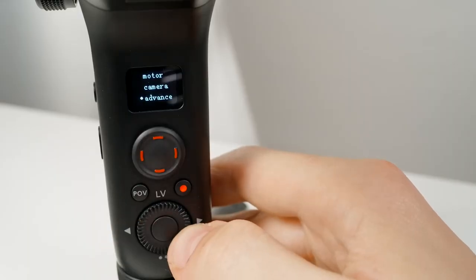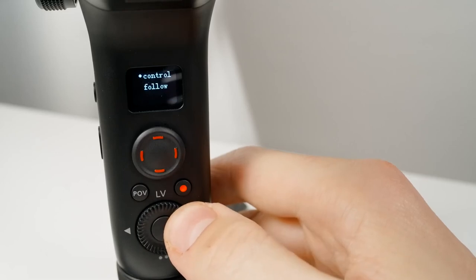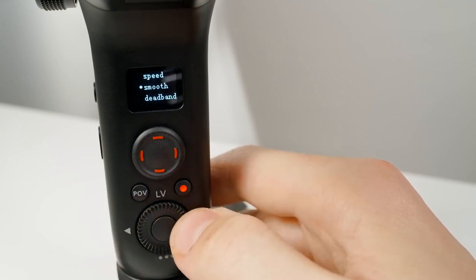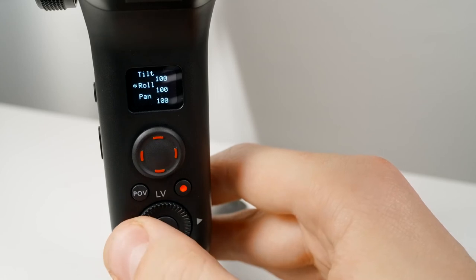The Advanced tab allows you to adjust various gimbal settings right on the gimbal itself, which is huge as you no longer have to connect to the app to make these changes. Here you can adjust things like the speed of joystick movement, how fast things respond in follow mode, and the smoothness — which is how fast the gimbal eases into full movement speed.